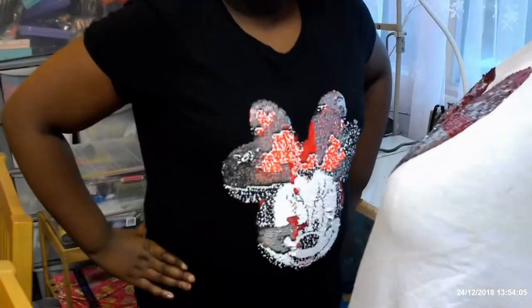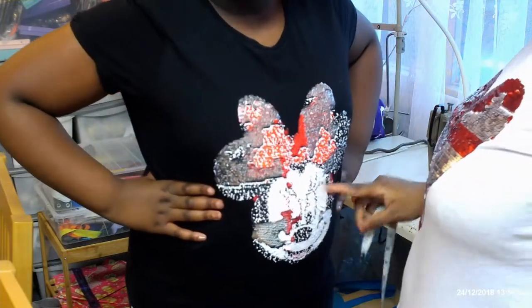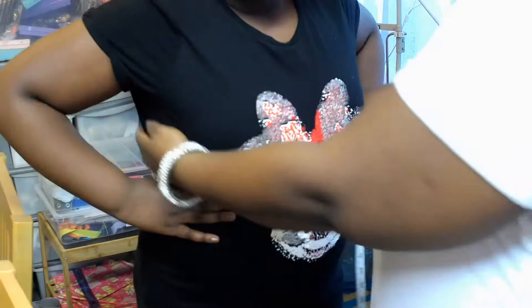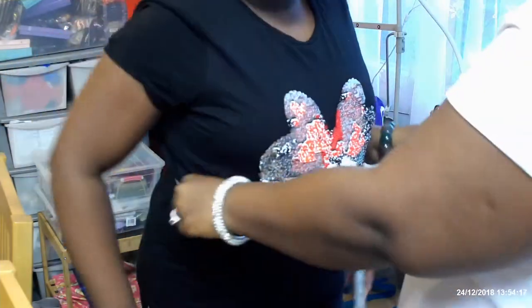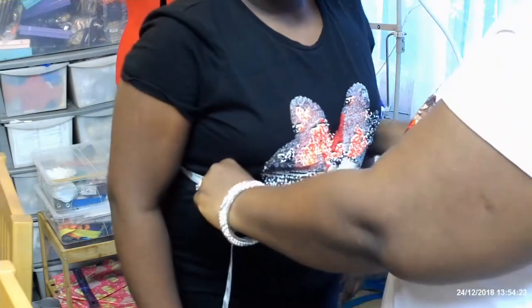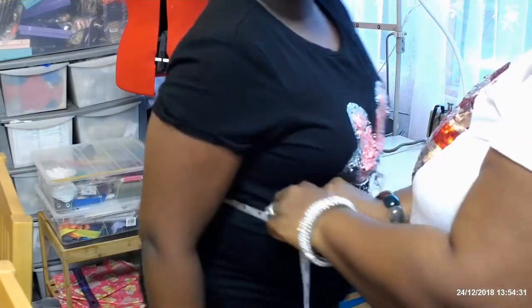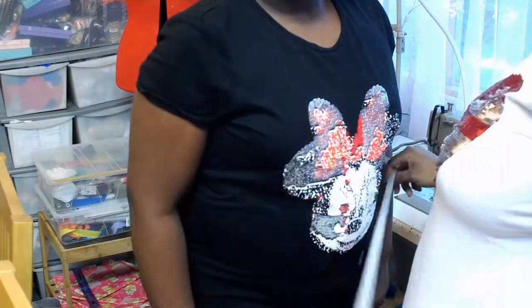And then next is the waist measurement. To get the accurate waist measurement, you can ask the child to put their hands on their true waist. Precious, put your hand on your true waist — a bit high up. Yeah, so this is the true waist. You take the measurement from there, and you put your hand down. Make sure the tape is lying flat around the body. And that's the waist measurement.